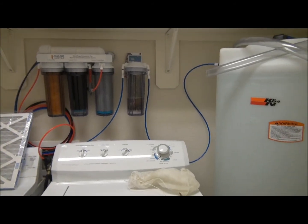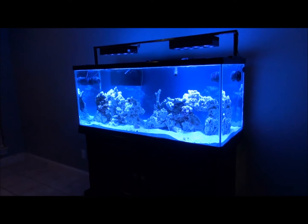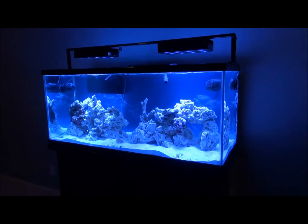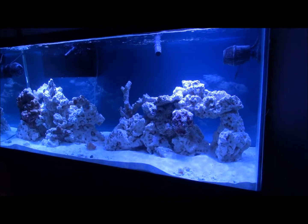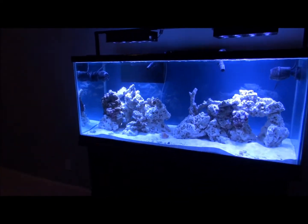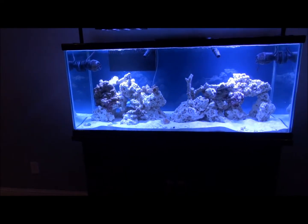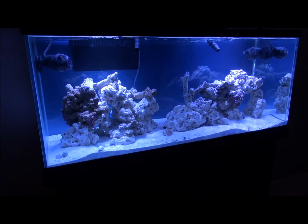Thanks for watching my video. Let me show you my tank one more time. Here's my tank. Soon you'll start seeing a lot more in our tank, but this is what we've got for now. I'm excited — I can't wait to see more in our tank. Thanks, bye.